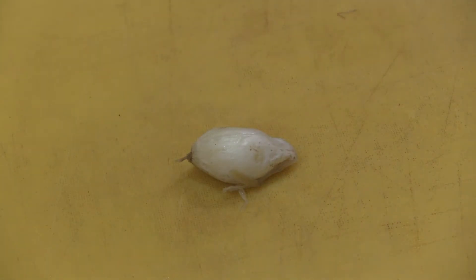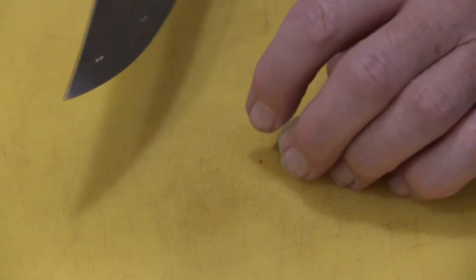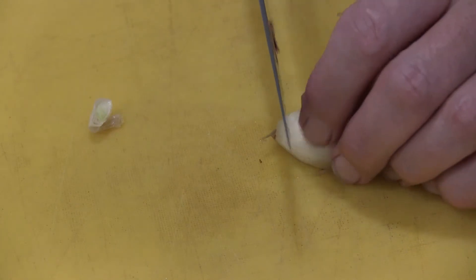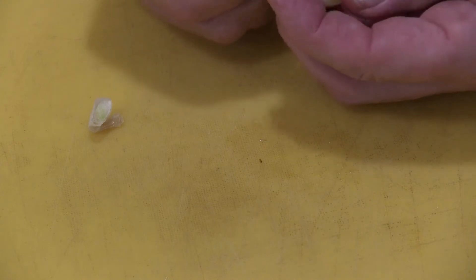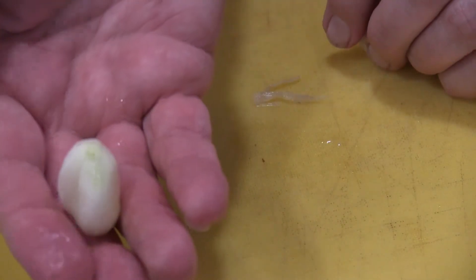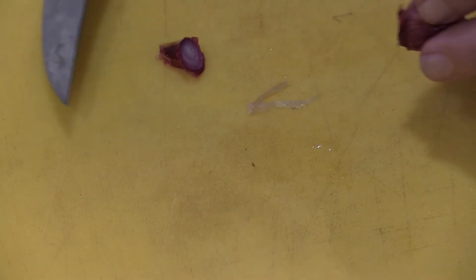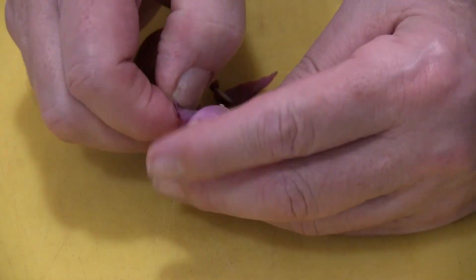I rinse them under cold water so they're nice and easy to handle. The way I do it — I think this is the easiest way — is to go ahead and cut the top off, then cut the other end almost completely off, so you can use it as a handle. Then just peel it down the sides.